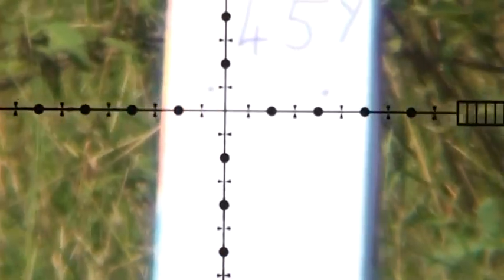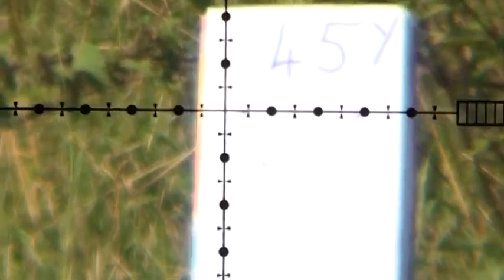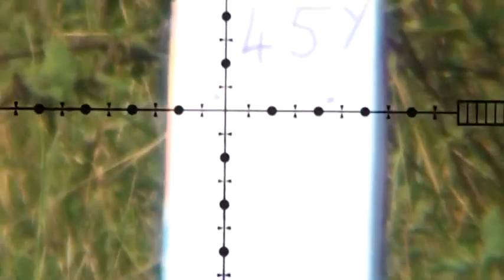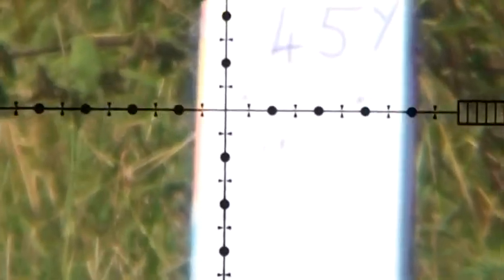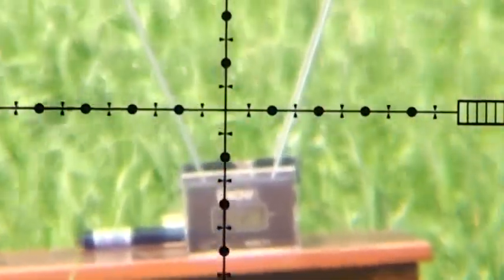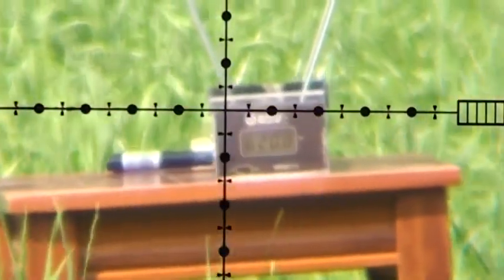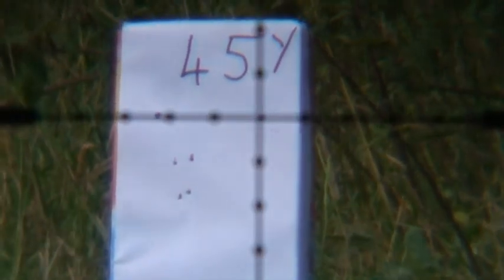Air Arms at 45 yards in 177 — that looks like it's going about one mil dot low. You can see the wind's really affecting it now — so that's one mil dot over and about half across. Air Arms in 22 at 45 yards — it's got a couple of mil dots and the wind's taking it a lot.